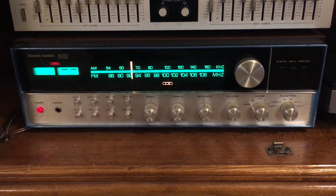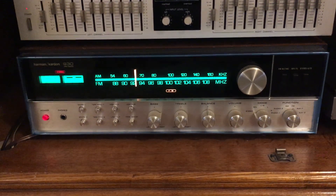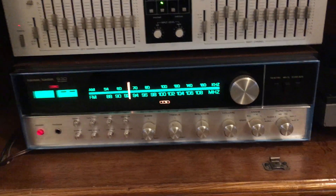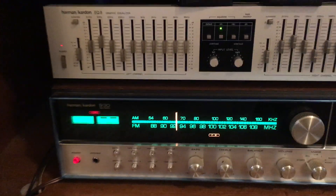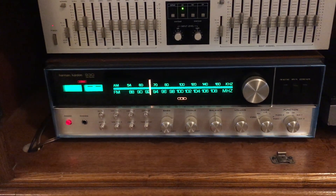Then again, this was, for the most part, a mint receiver. I think somebody bought this and just put it on their shelf in the back of their closet, and it sat for 48 years. You can see that it still has the original bluish wrap on the aluminum, and I have just kept it there — I haven't pulled it off. So this thing still has some of the original packaging material on it.